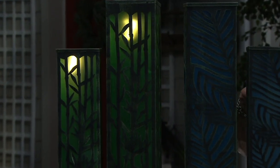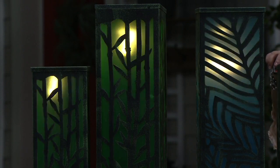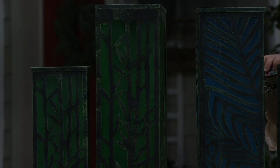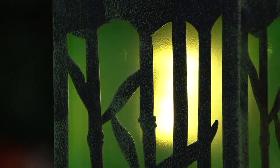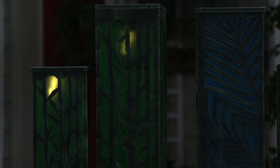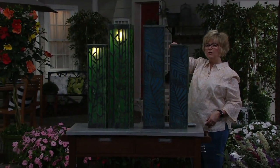There are nine different settings on these. They're battery operated and you also have the remote. When I saw these, I tweaked them around because I love the bamboo — I love the palm look. They blink or they're solid, and they can go back and forth.